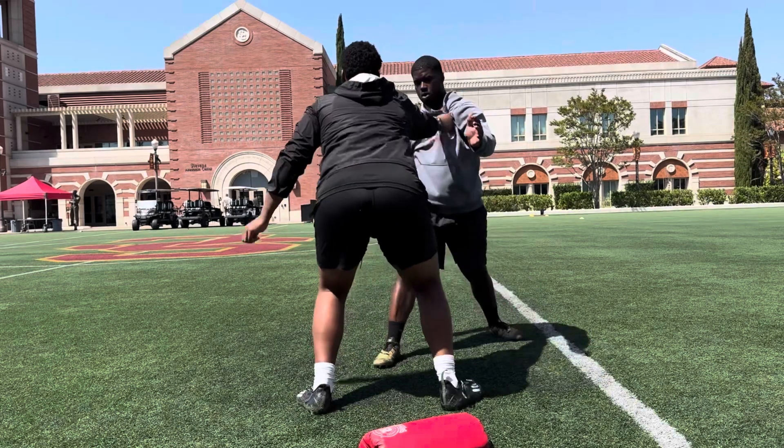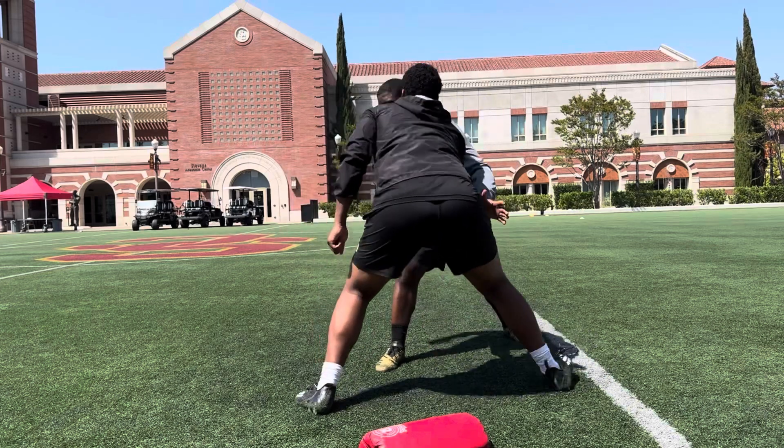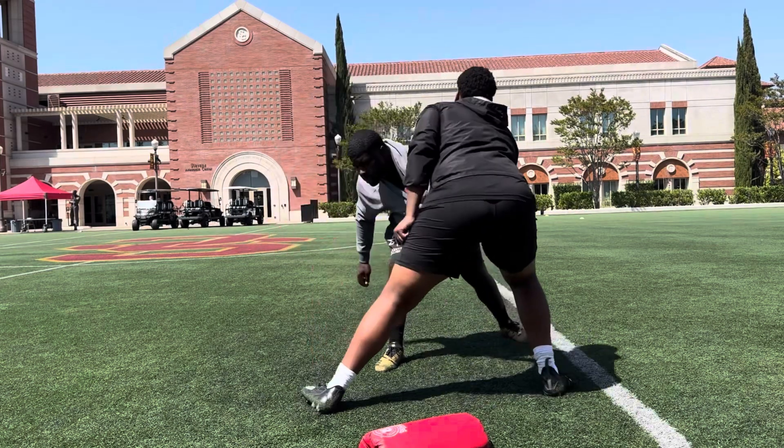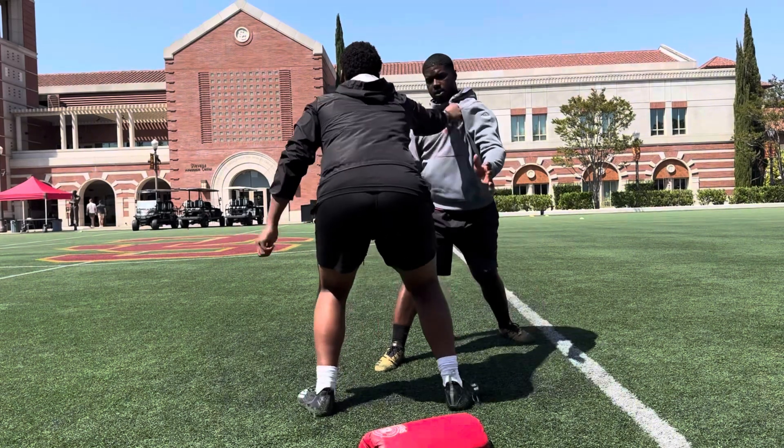1, 2, 3, 4, come on. 5, stay strong. 6, don't go lateral. 7, gain a little bit of ground. 8, gain a little ground. 9, 10.